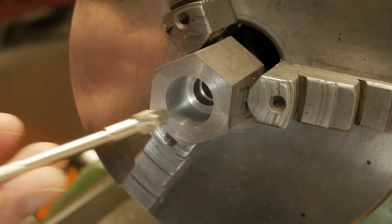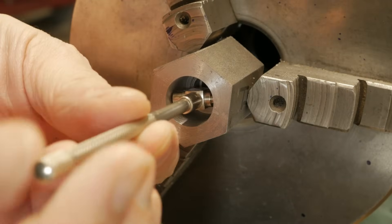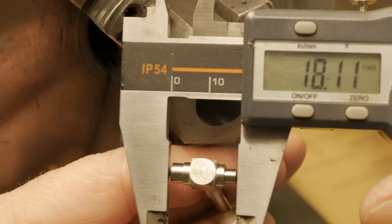Depending on the type of screw, I made a bronze disc that threads M6, M8, and M10, but M4 and M12 can also be done.